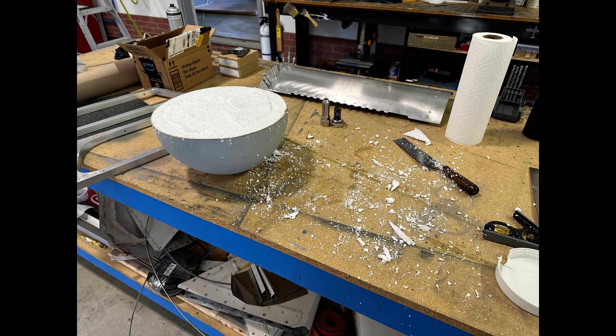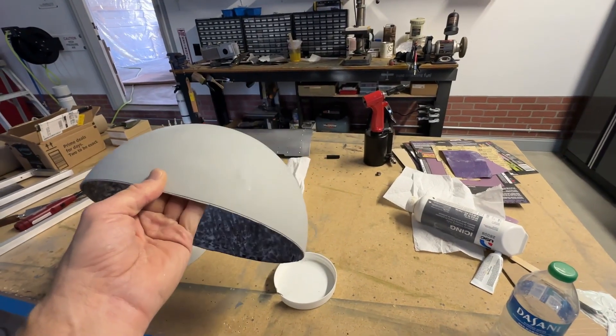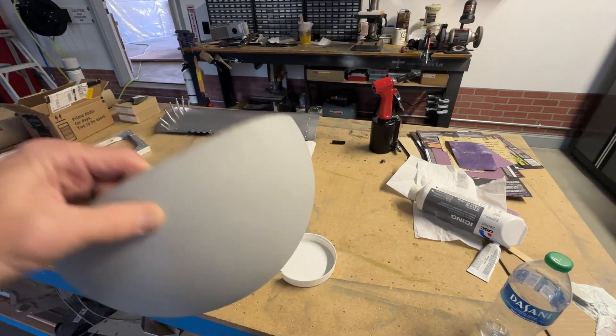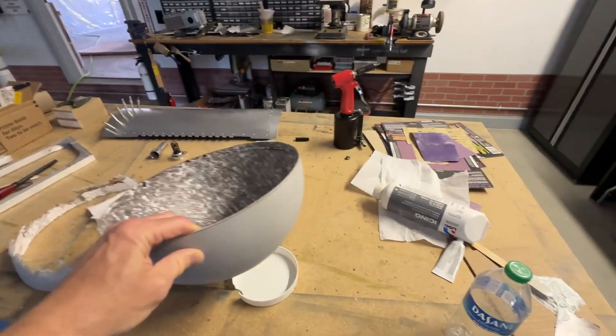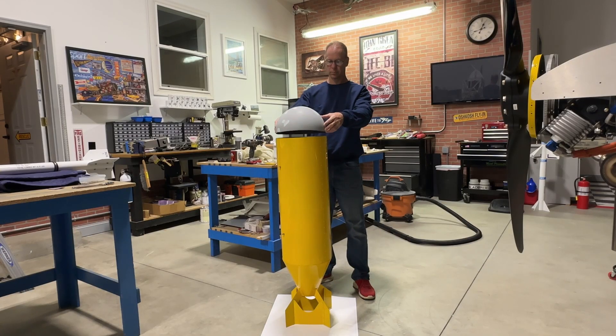This part was incredibly time-consuming — I had to dig out the foam from the entire ball, and it filled my hangar with those little foam beads. The good news is it made a great hat. This is what it looked like when I was done. I did add a little more filler here and there to get it perfectly round. That's the dome, and then I put it on the bomb to see if it fit and drilled some holes to mount it.